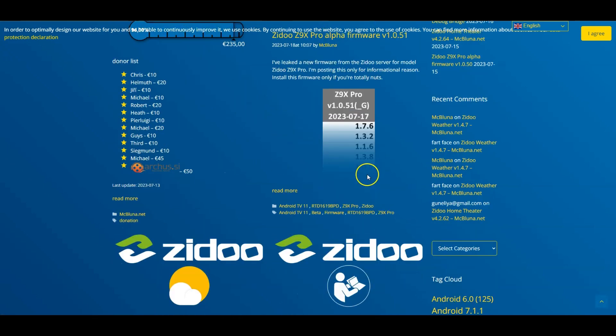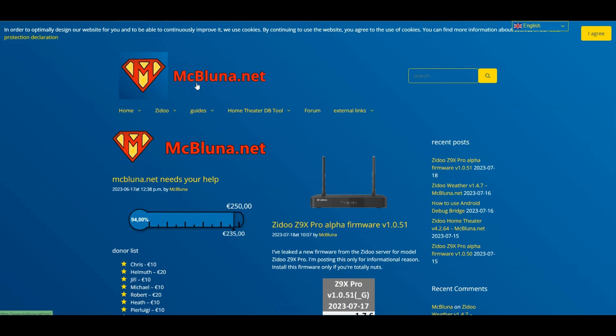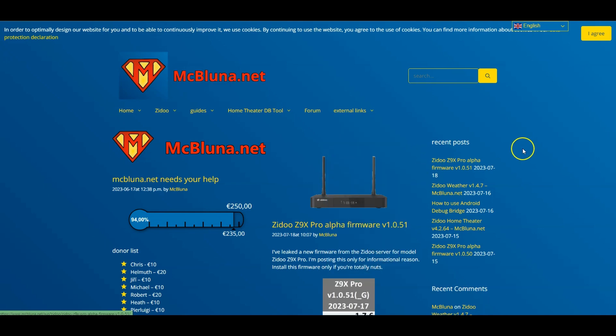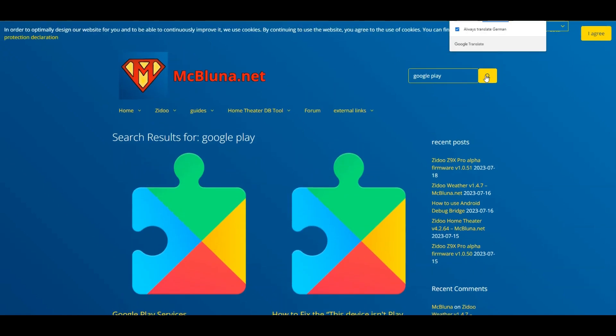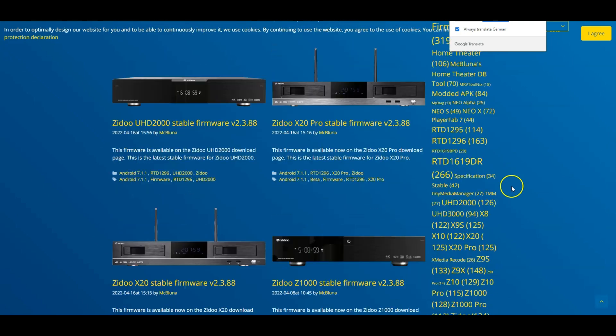On this site they give a lot of information, so whatever Zidu device you have this is a great site to visit. But we're here to get Google Play. The device I'm using is the Z20 Pro. In the search bar I'm going to enter 'Google Play' and then hit Enter or the OK button to search.